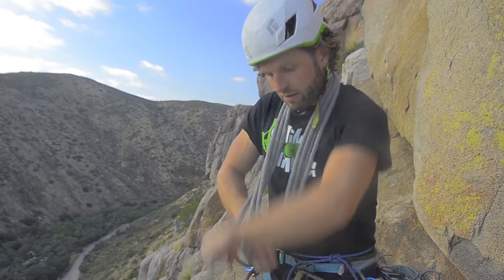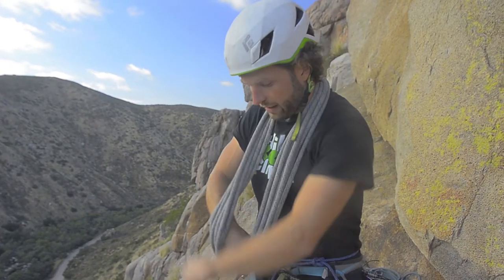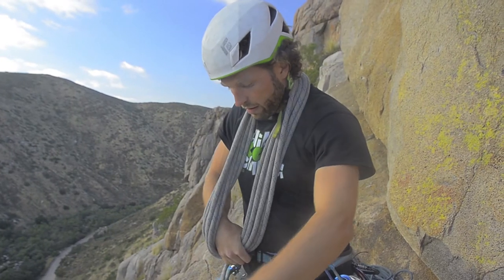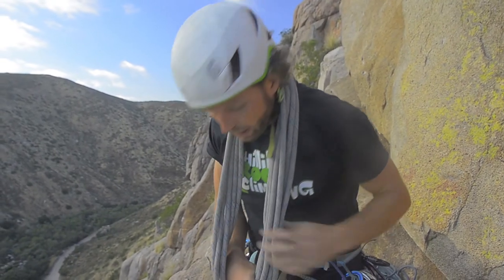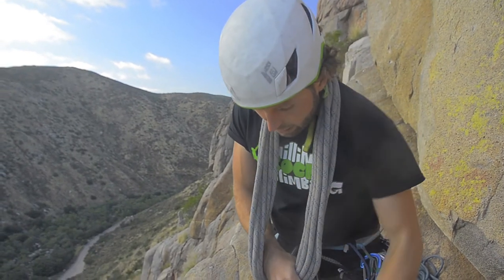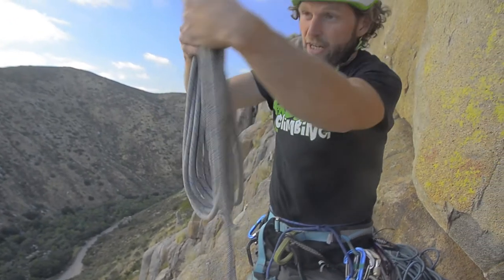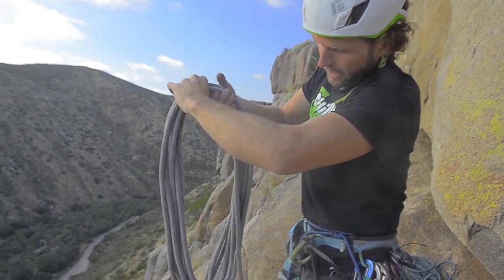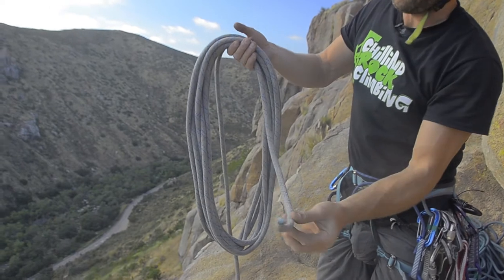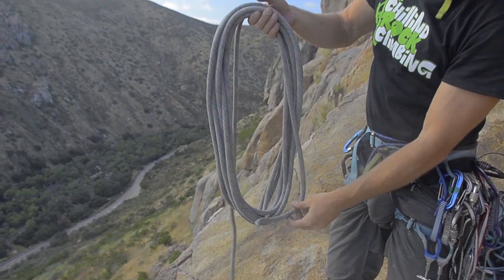A bunch of wraps here, so luckily a 40 foot rope doesn't take too long. Once you are running out and can't do the last loop, you just let it hang down. Then you take it off your neck — it looks like this — and you see the one tail that we started with is just about the length of one coil or half a coil.